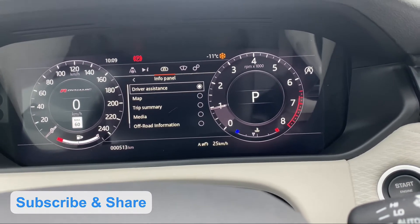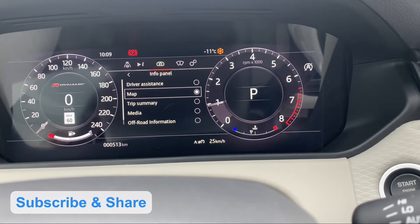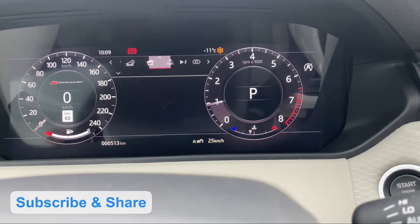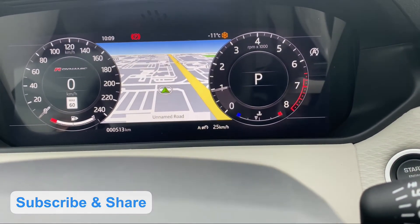The driver assist will be added to the map. The map will be shown at the center of the display. Then we can press the menu again.